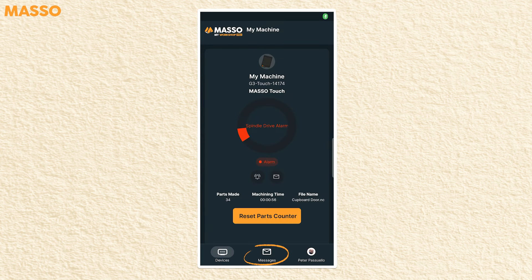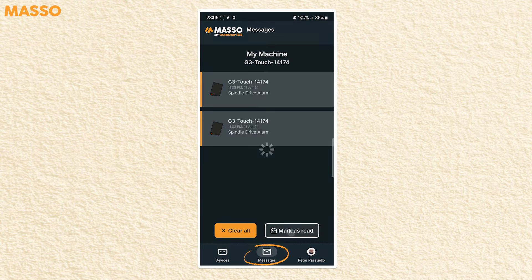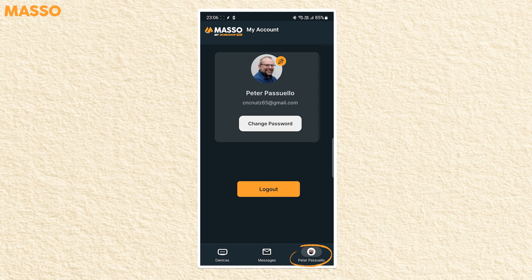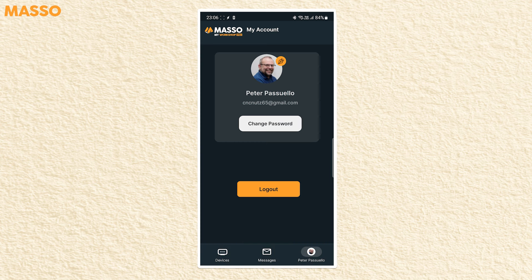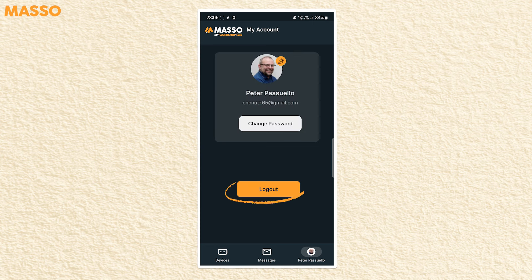The envelope button takes you to a list of messages for the current controller only. The button at the bottom right-hand corner of the screen takes you to the My Work page, where you can change the image for your account, change the password you use for logging into My Workshop, and log out of the My Workshop Pro app.